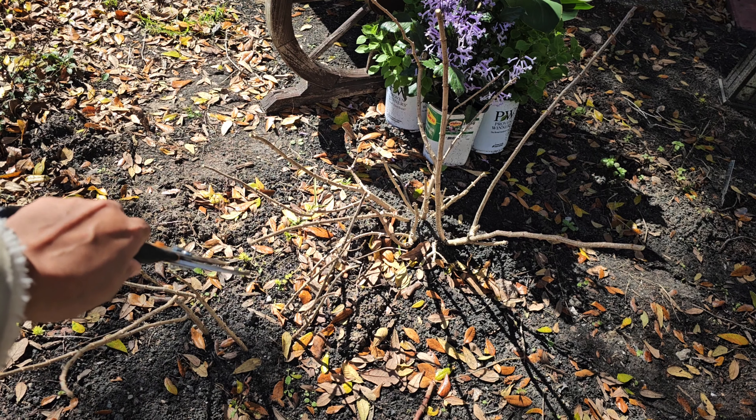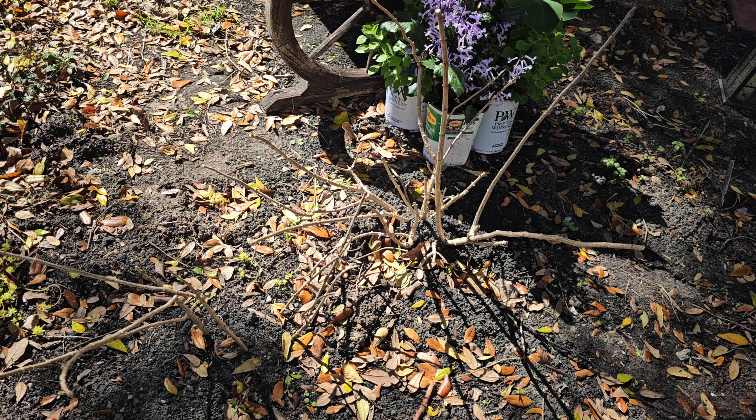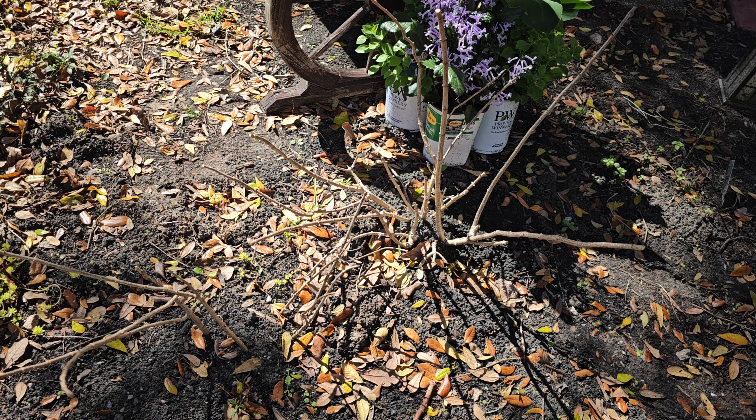So that's how it's looking. These three right here — I don't believe they had any blooms on them. I'm not sure. I know these two right here did. I kind of want to dig them up and see if they have roots or not.